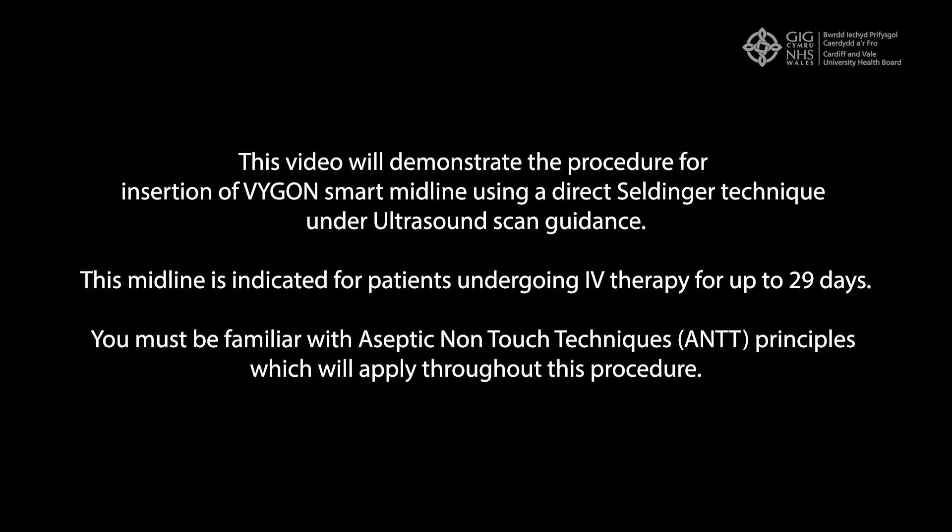This video will demonstrate the procedure for insertion of a Vigon smart midline using a direct Seldinger technique under ultrasound scan guidance. This midline is indicated for patients undergoing IV therapy for up to 29 days.